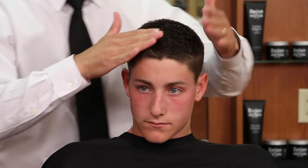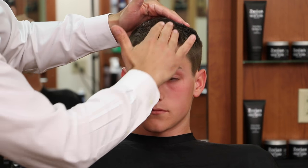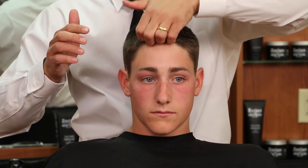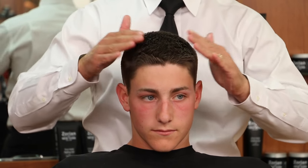We want to get it through as best we can, all the way through down to the roots, and then go back through the front and then we can just kind of style it with our fingers. With this kind we don't have to go through a brush after and it will have a nice strong hold there.